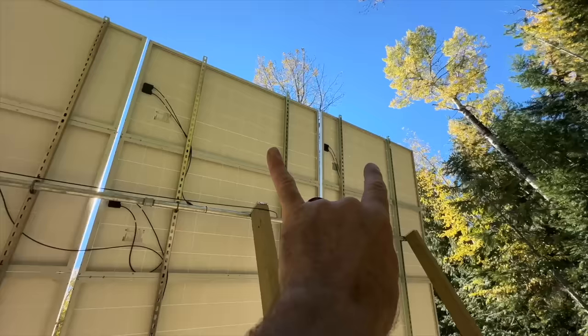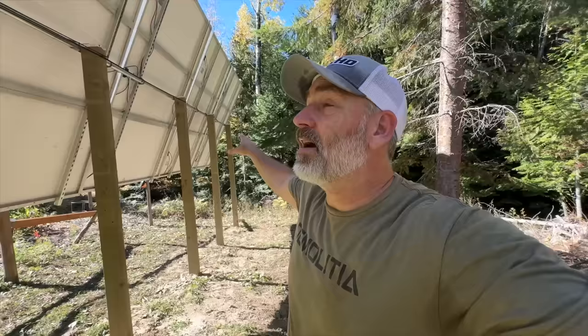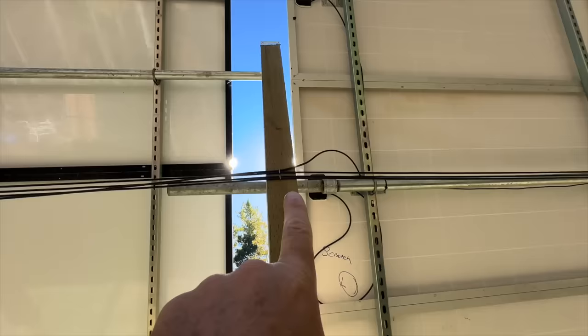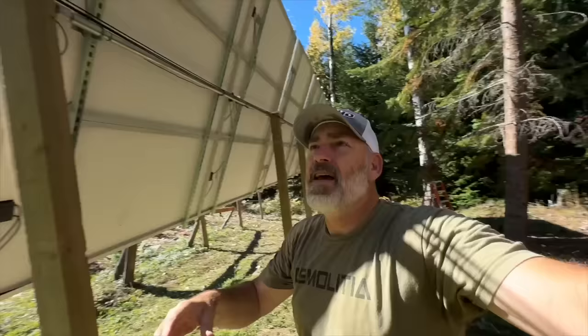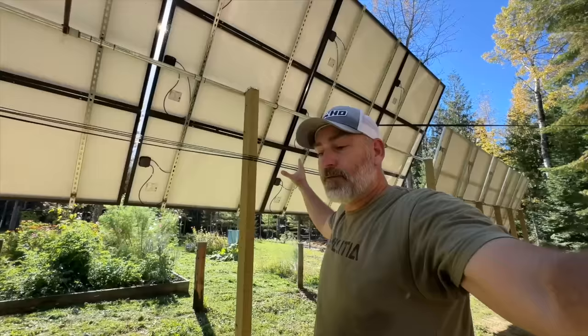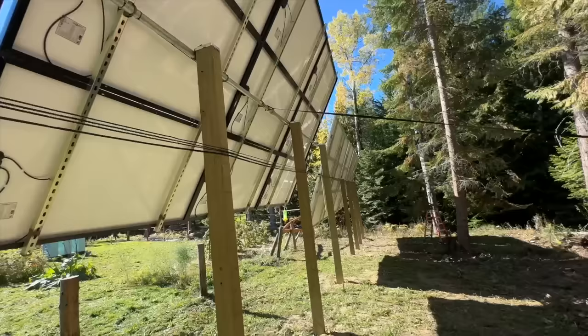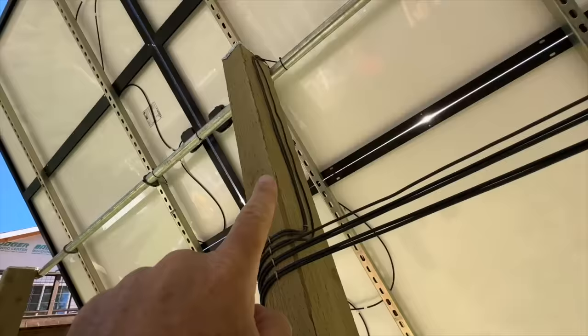These six panels right here all run in series, with the connecting wires coming down. These nine panels right here are all run in series as well — that's series one and series two. Then we've got nine panels over here all wired in series — that's our third set of panels. And then six more right here all wired in series — that's our last set. The wires run down this pole, wrap around, and come inside.